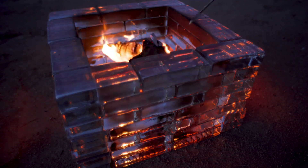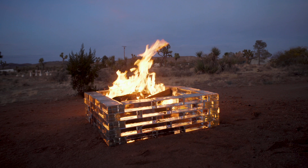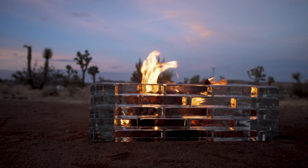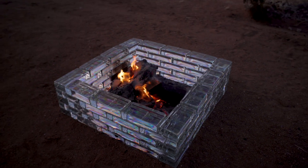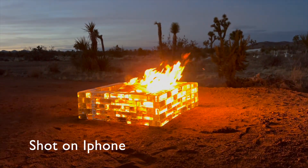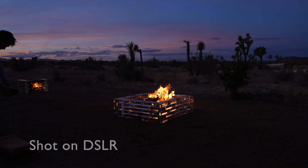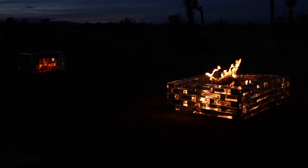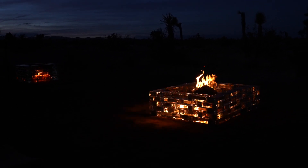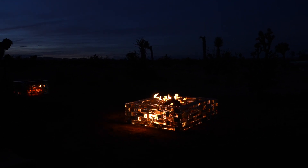Even at an hour and a half into the burn we still didn't have any cracks. The second fire pit was looking a lot better — the bigger size kept soot from sticking to the walls, giving more of the aesthetic effect I was going for. It was interesting to see how the fire looked differently when shot with my iPhone versus my DSLR. We kept adding more fuel, and in total we let them burn for just over three hours. It was hard to tell as it got dark, but I think I heard at least one little tinkle of glass indicating one of the bricks in the first fireplace might have cracked — but we'd come back and check in the morning.